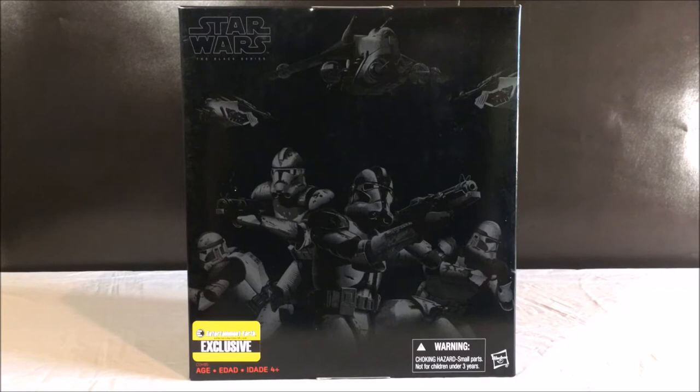Entertainment Earth was having a Black Friday sale. Usually this is anywhere from $80 to $100 from eBay or Amazon, but they had a Black Friday deal for $39.99 with free shipping. Could not pass this deal up — this has been on my Black Series list for a long, long time, and I'm so excited to finally have it.